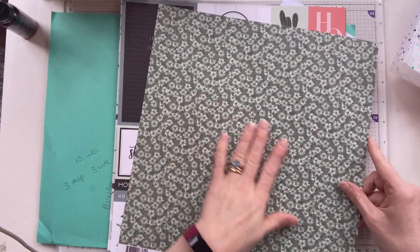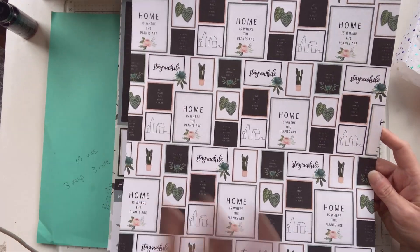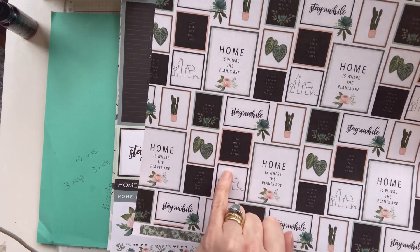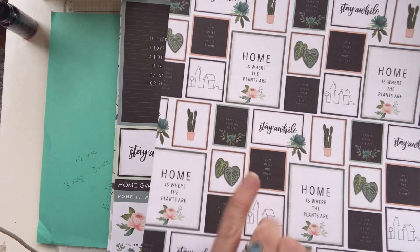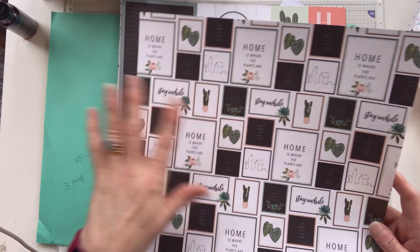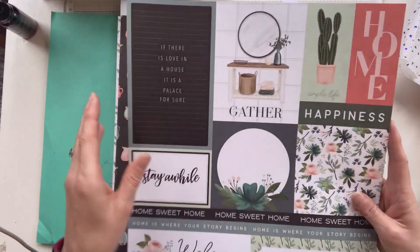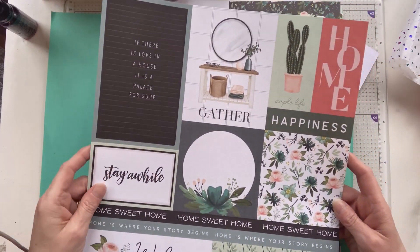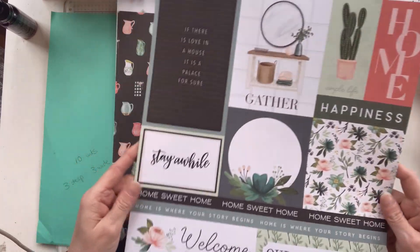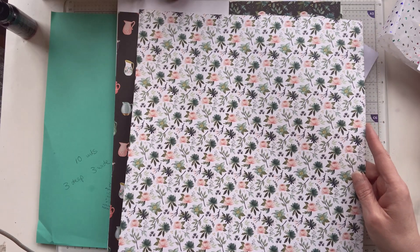And it's double-sided. 'Stay a while,' that one is called. I'm not sure whether you can purchase these separately, but where I can leave a link to these products, I will. 'Home is where the plants are' — just that cut on a little card would be lovely, like with an inky background. We've got beautiful Tim Holtz colours here like bundled sage, rustic wilderness, and mowed lawn. Lovely little cacti and leaves. 'If there is love in a house, it is a palace sure.' 'Gather.' You could have that as an element by itself or cut each one separately. These are lovely — and then you've got that gorgeous floral pattern on the back.